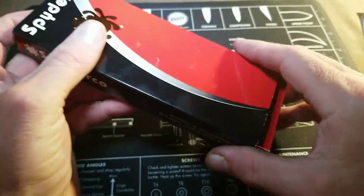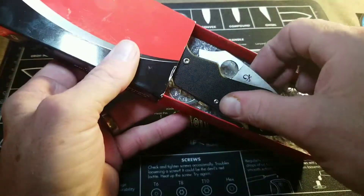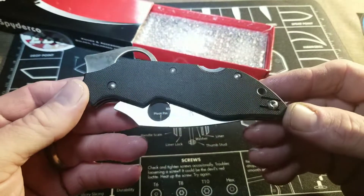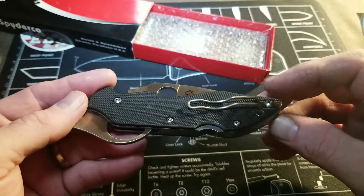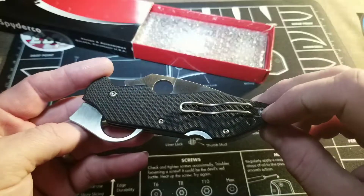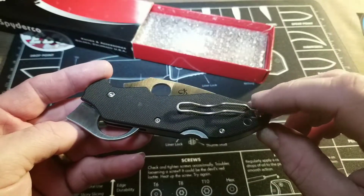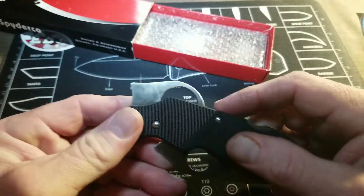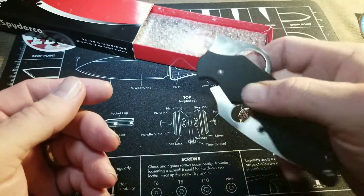Next we have the Spyderco Introvert, also done in G10. It has a wire clip, which is not a deep carry style like the Parada — it's a different style clip. It's a lock back and also a flipper knife.